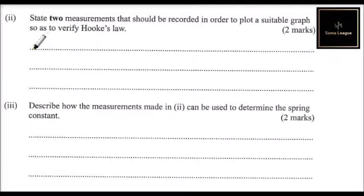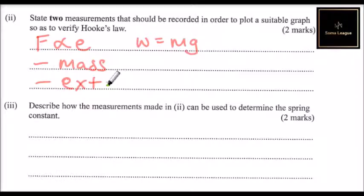Roman numeral two: state two measurements that should be recorded in order to plot a suitable graph so as to verify Hooke's Law. To verify Hooke's Law, we know the relationship that force applied is directly proportional to the extension. The force is the result of weight, which equals mg. The two measurements to be recorded are: the mass being hung, and the extension marked by the pointer — that is the extension of the spring read from the pointer.